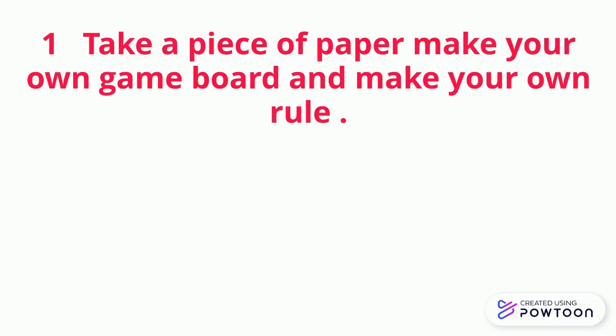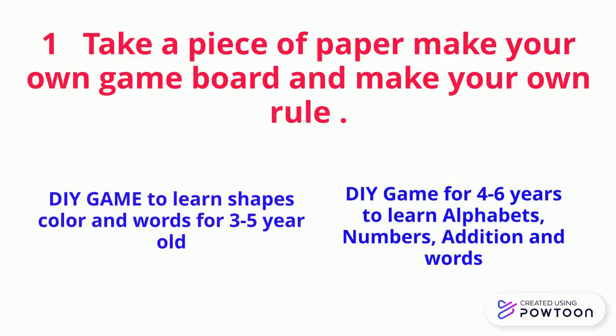One, take a piece of paper, make your own game board, and make your own rules. And down below, I gave some links and I made those videos. One is to learn shapes and the other is to learn alphabets, numbers, and addition.